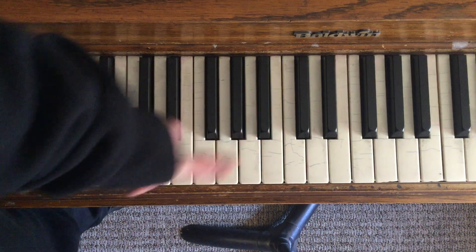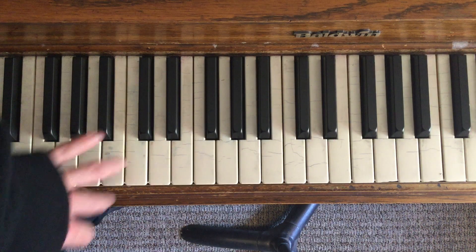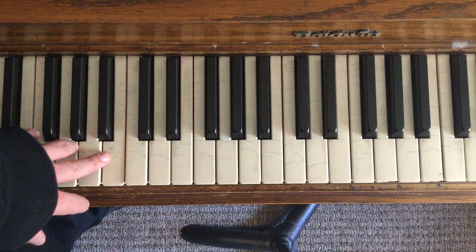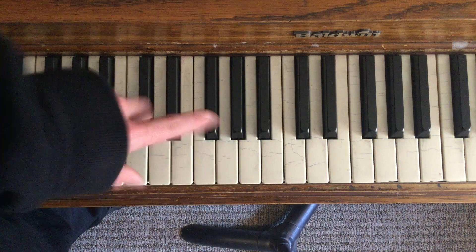Eine Kleine Nachtmusik by Mozart. Feel free to watch the video over and over again. Pause it where you need to, stop and take your time with whatever you need to. Hopefully that helped. I will catch you next time. See ya.